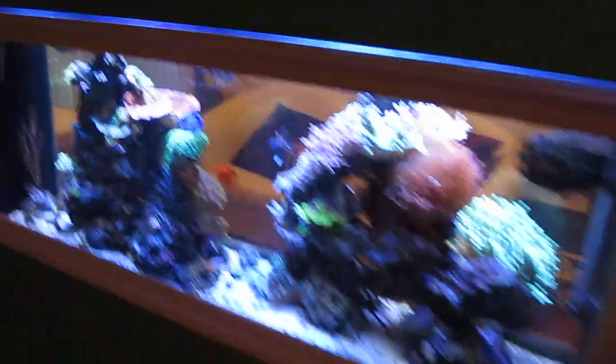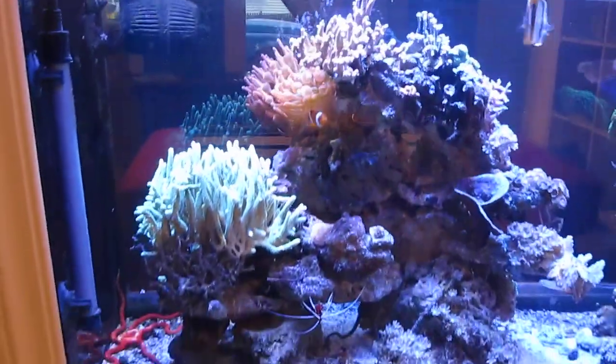Let me bring you over real quick to the other side. This is the dining room side here.